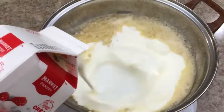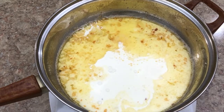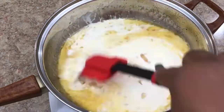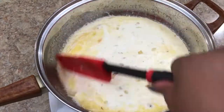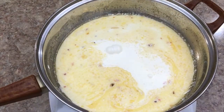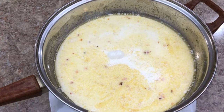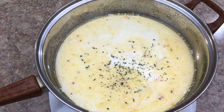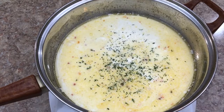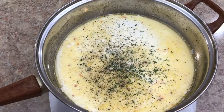Once you get that garlic all sautéed and the house smells lovely, grab your whipping cream and start to add that to the butter and garlic mixture. You don't want to burn the little bits, so keep stirring it and make sure everything stays incorporated with the whipping cream. To this, you also want to add a little bit of your seasonings — your finishing salts, garlic salts, or pepper, whatever your seasonings are. I added my finishing salts with the parsley flakes and the fresh ground black pepper. The butter and the garlic with these two seasonings do the rest.